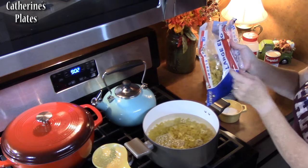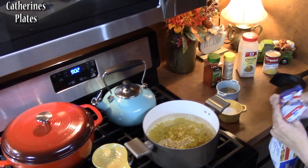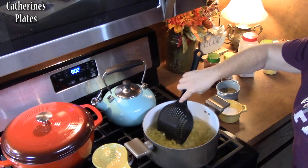I have a 24-ounce package here so I'm using half of that. Stir it up and get it going — I'm going to cook this for six minutes for al dente.